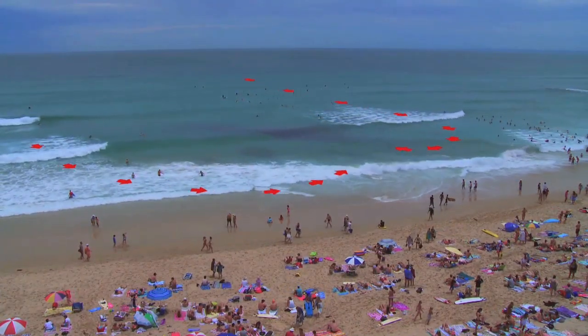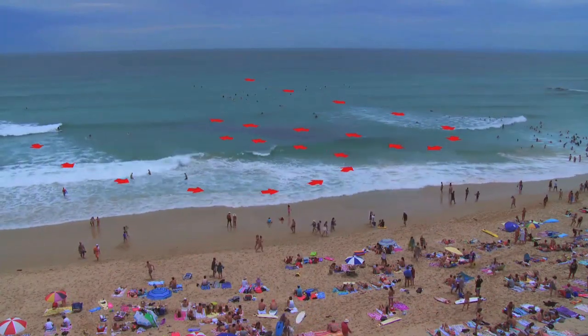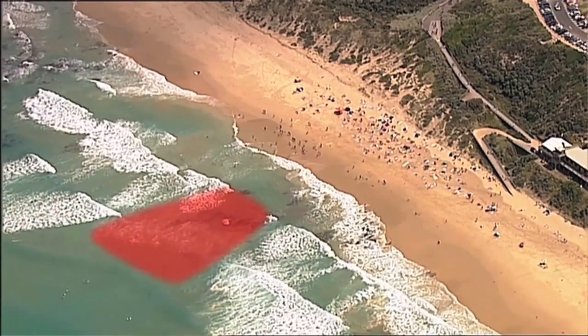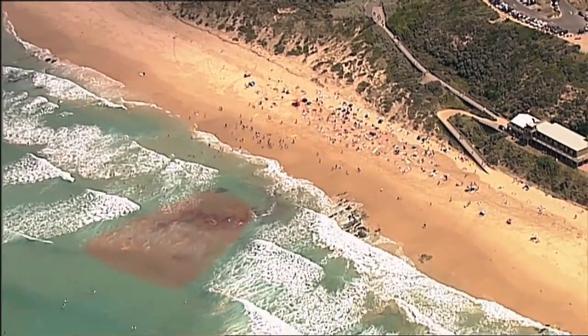That water then has to get back out to the ocean, and that's going to dig a hole and draw a current out with it. The reason they're so dangerous is waves tend not to break in a rip current and people think that they look safer because the water's a lot more calm.